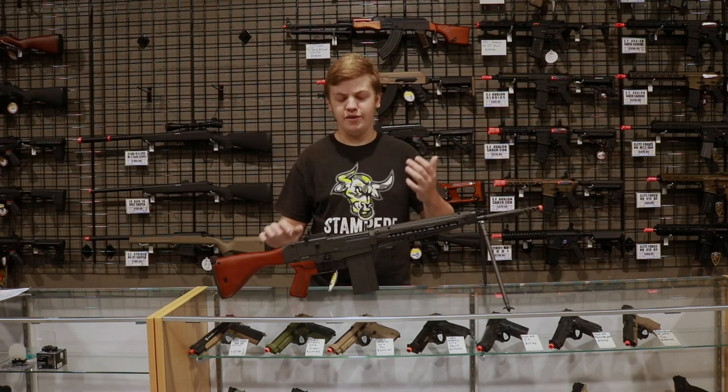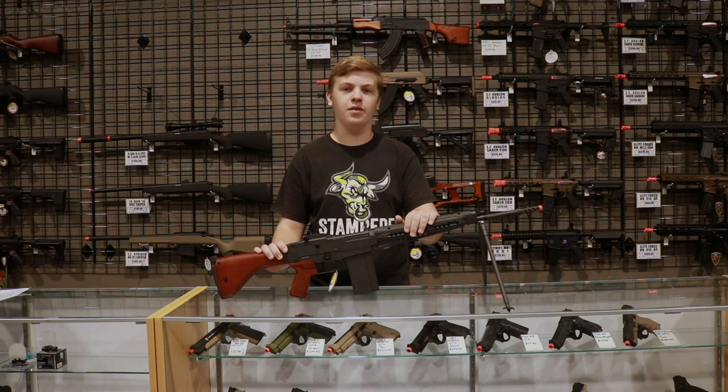What is going on guys? Welcome back to Stampede Airsoft. Today we're going to be taking a look at the brand new Type 64 BR from G&G Armament.